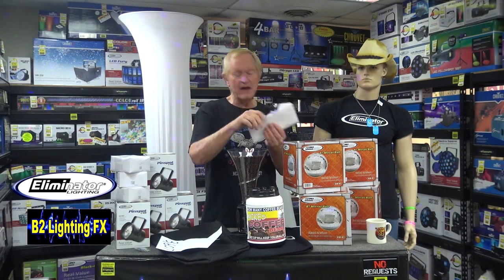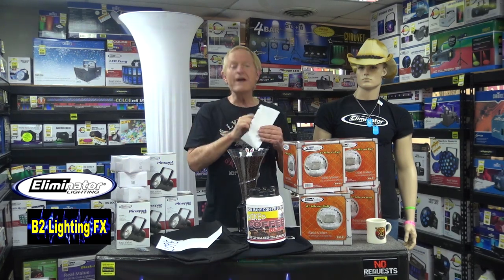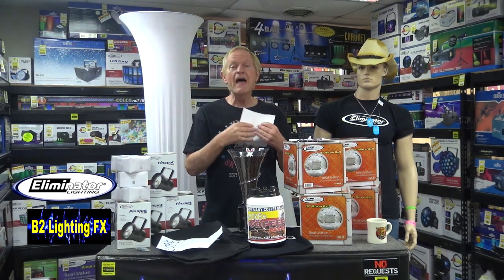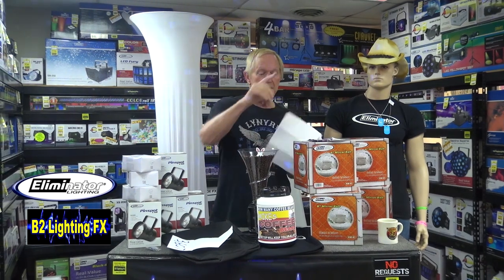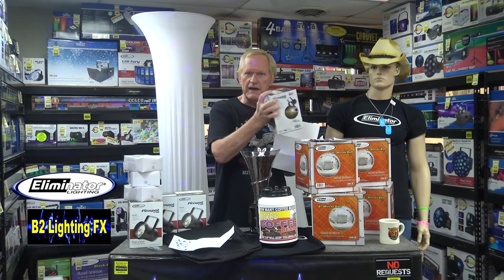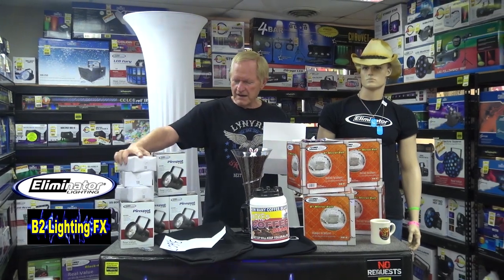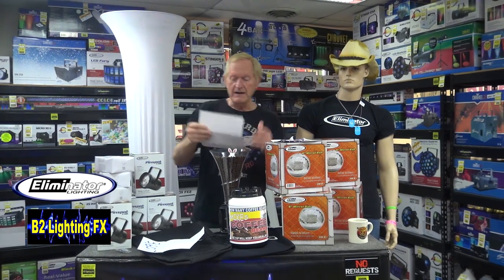Throw a few lights and that. Anyway, the winner gets that whole thing. And here are the winners. The runner-ups are going to each get an 8-inch disco ball, a pin spot light to go with the 8-inch disco ball, and an AC motor to go with that. That's everything. Alright, so here we go.